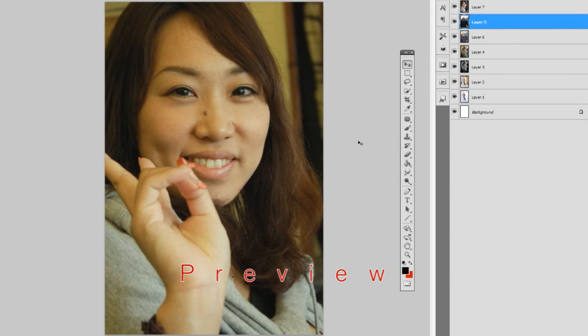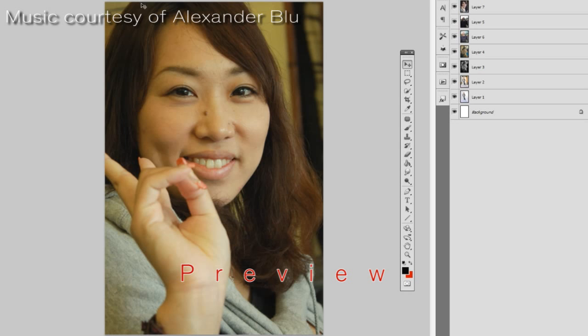Hi, my name is Philip Sepplin and in this tutorial — or should I say series of tutorials, since there are four different video files — we will look at retouching some different photos. I just want to quickly go through what the various photos are and what you can expect, so you know which videos might interest you and what you're going to like. One of the first ones we're going to look at,